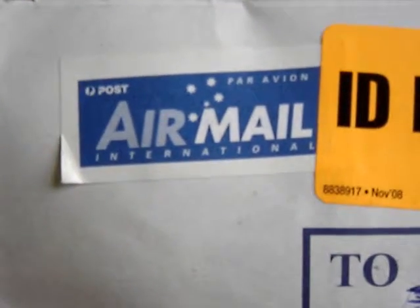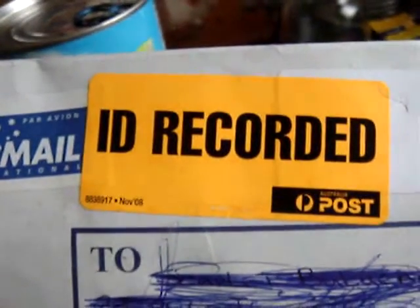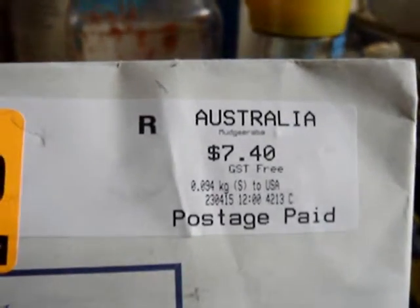Hey everybody. Today we have an unboxing. This is an item I ordered from eBay. That's where my address was. Here's a post — airmail. Then Australia Post. This item comes all the way from Australia. Australia Post. Paid $7.40 for it.